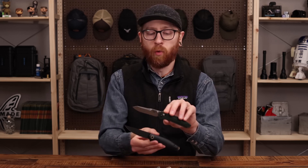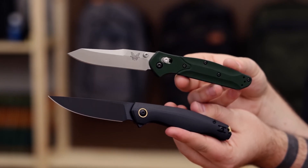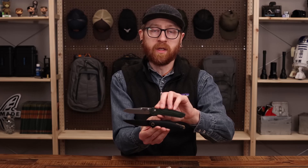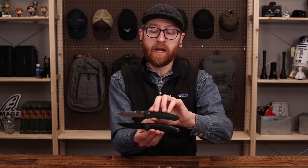One knife that really reminds me of the Sonoma is the Benchmade 940. You can see we've got a nice slim design, relatively lightweight while being very stout and reliable. Both of these are going to make great outdoor as well as urban everyday carry folders.